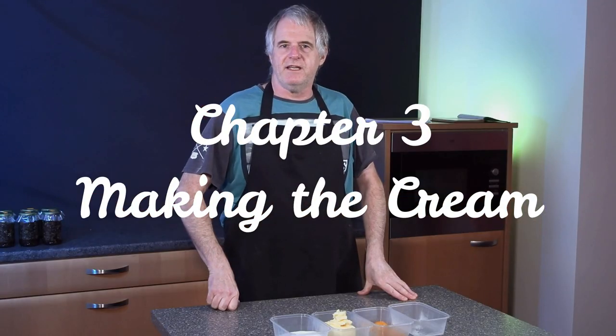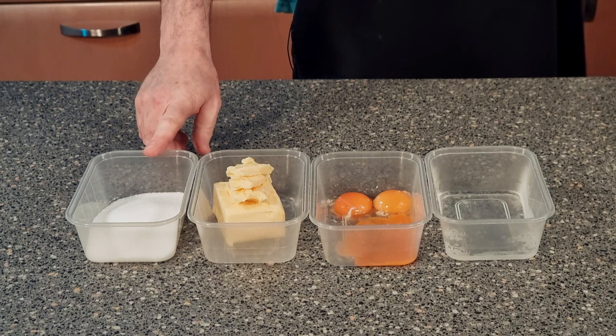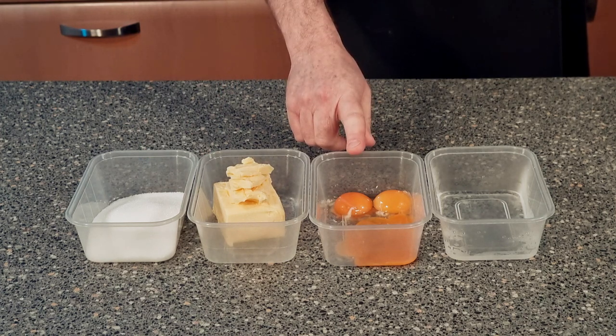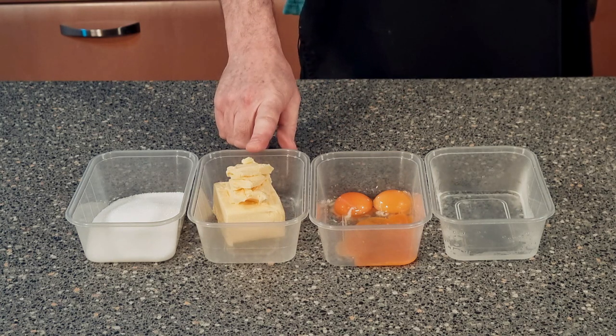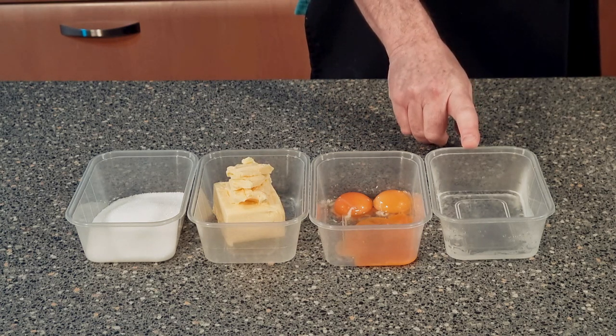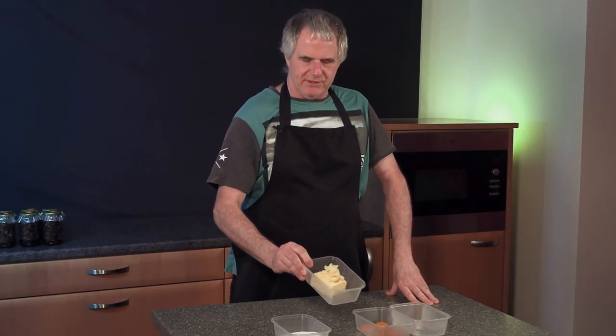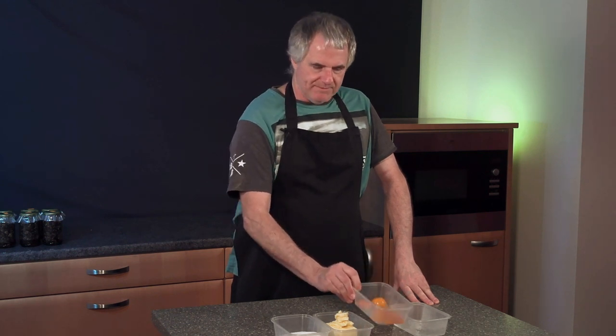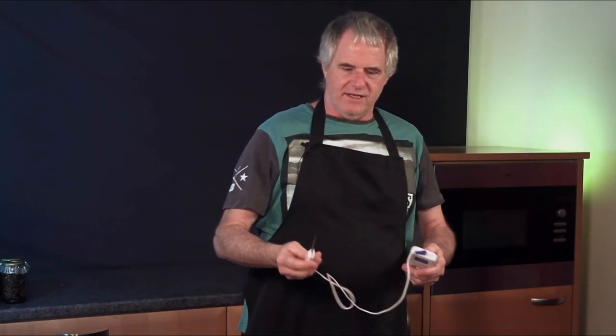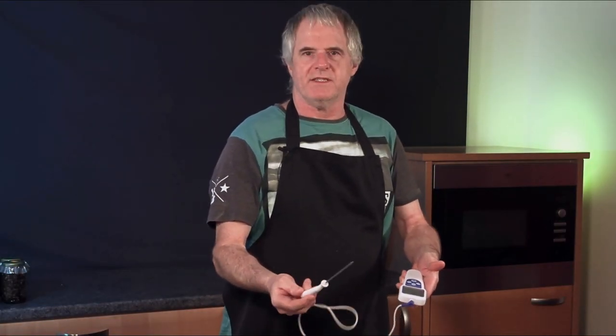For your cream recipe you want 180 grams of caster sugar, 42 grams of egg yolks, 180 grams of unsalted butter, and 56 grams of boiling hot water. The important thing is to get your butter at room temperature, and also your eggs at room temperature as well. Don't forget you need your boiling hot water, and a thermometer is also useful — just to check your temperature.